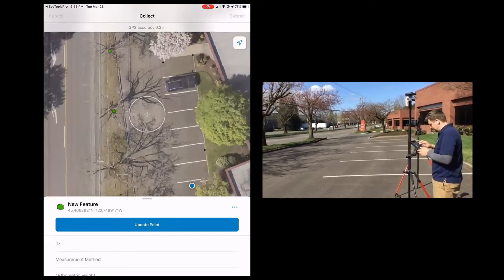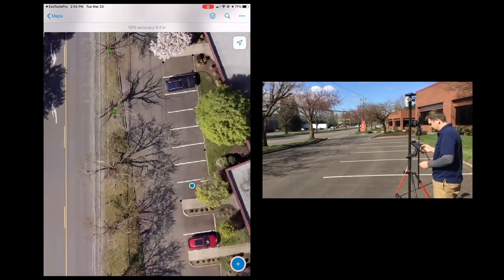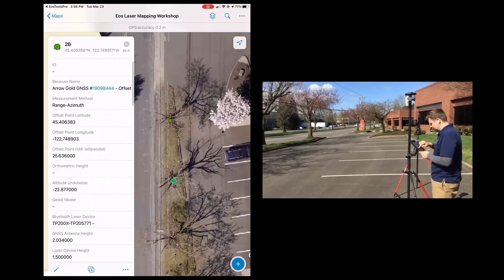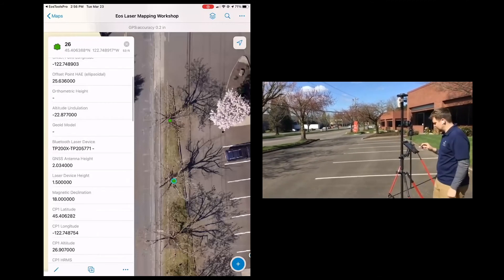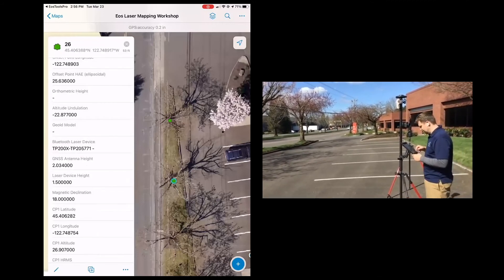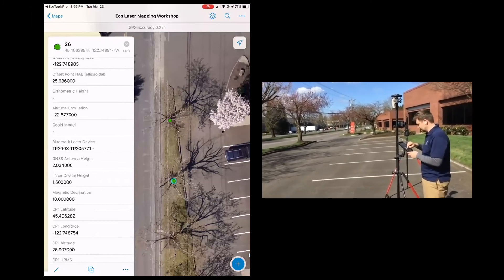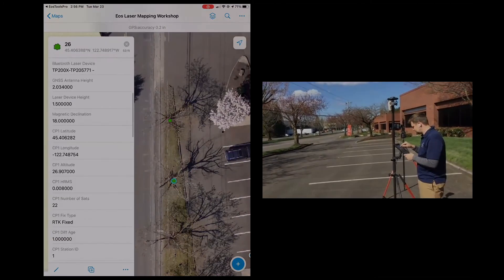We're good. We've got our two tree points that we've mapped out. We'll go over this a little bit later, but you can see all the metadata that's captured with every point that we shoot — every value used in calculating the position is recorded with each feature.